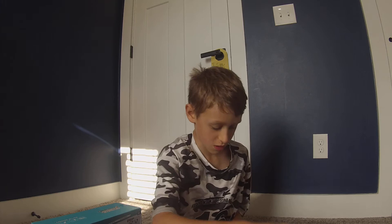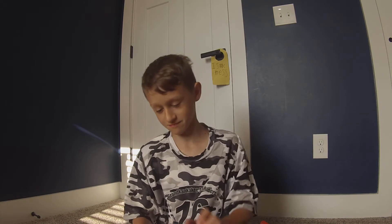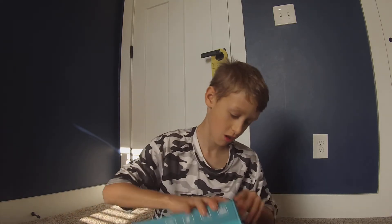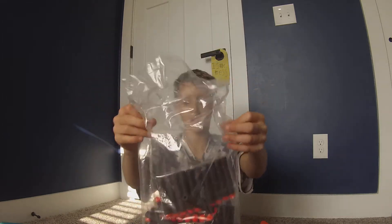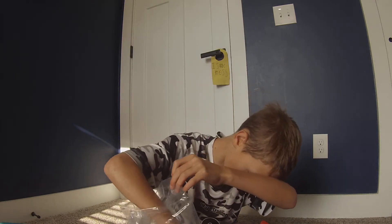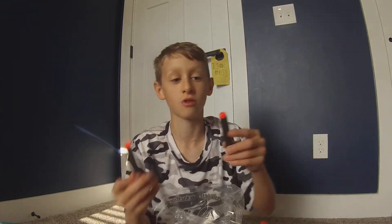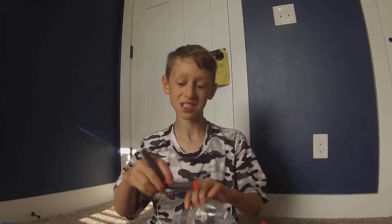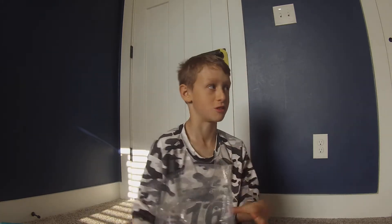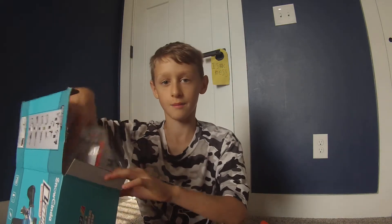I'll show you guys all the bullets that it comes with — it comes with a lot of bullets. Here are all the bullets. You can see two different types: sticky ones for windows, and regular ones for nerf battles. These tips on the regular battle ones are not like the soft plastic of regular Nerf — so when they hit you, they can hurt a bit more.